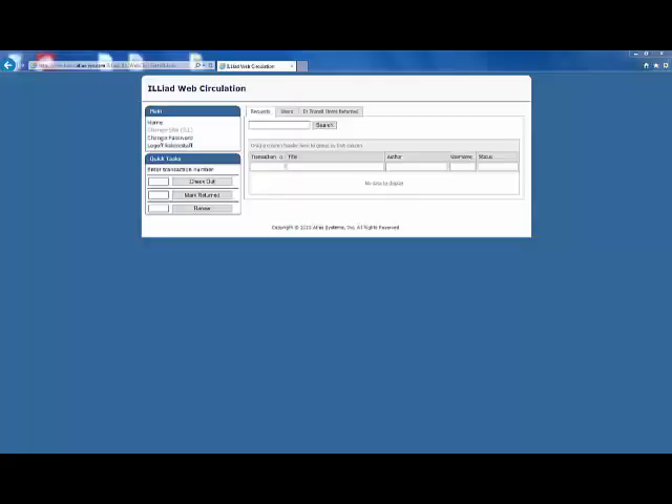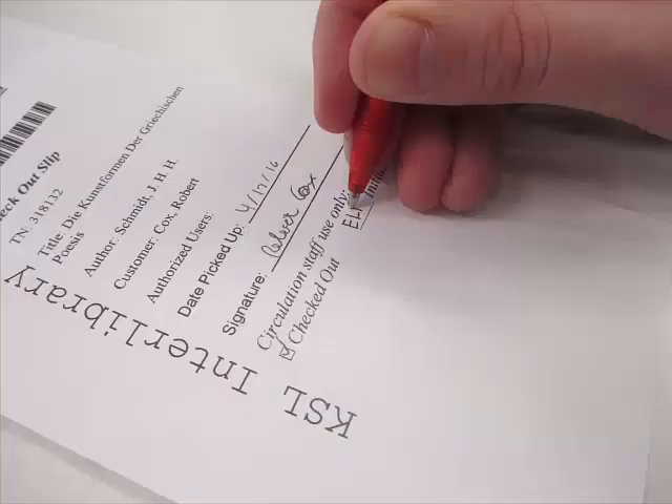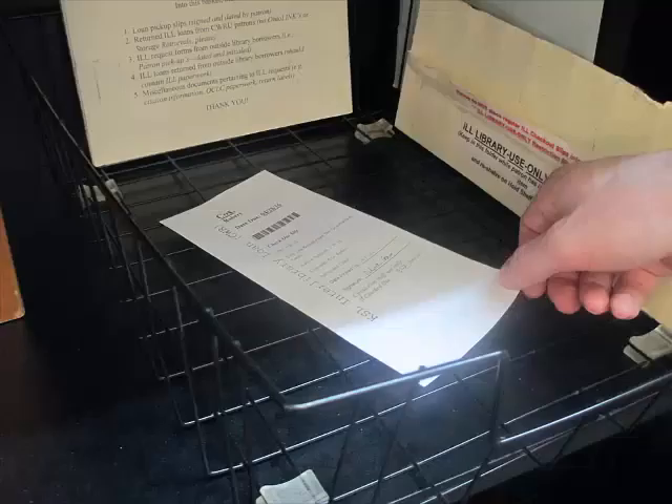Place the cursor in the text field next to checkout and scan the barcode on the label. The page will refresh with a message letting you know that the item was properly checked out. After checking the item out, don't forget to desensitize the book before handing it to the patron. After handing the item to the patron, remember to mark the checkout box and initial the bottom of the paper slip. After initialing the slip, place it in the basket in the ILL cabinet.